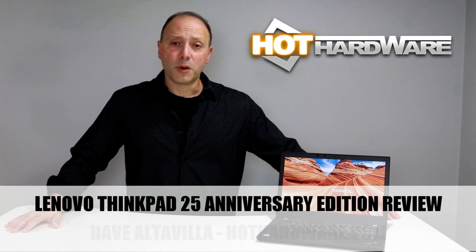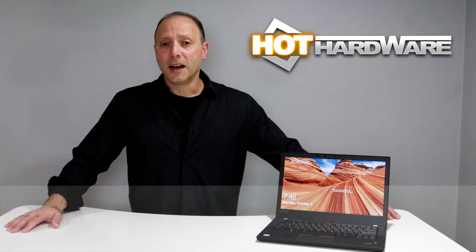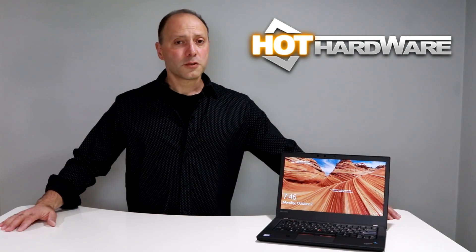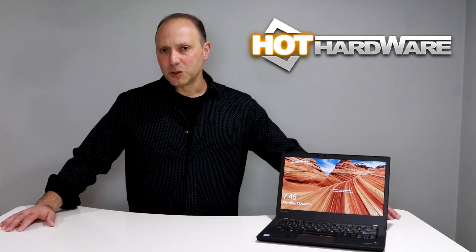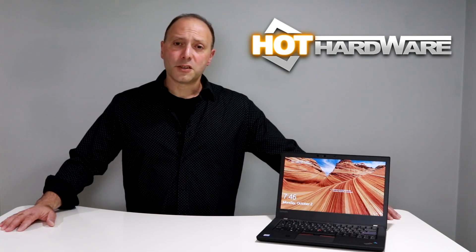Hey there, it's Dave Altavilla for HotHardware.com. You may have heard that Lenovo was planning to design and build a new laptop to commemorate the 25th anniversary of the company's venerable ThinkPad product offering that's done so well in the enterprise and with consumers over the years. Well, here it is — the ThinkPad 25 Anniversary Edition. It is built to encompass those classic ThinkPad workhorse design, build quality, aesthetics, and utility, along with the latest laptop technologies under its hood. So let's take you on our quick little unboxing of the machine and show you what it's all about.